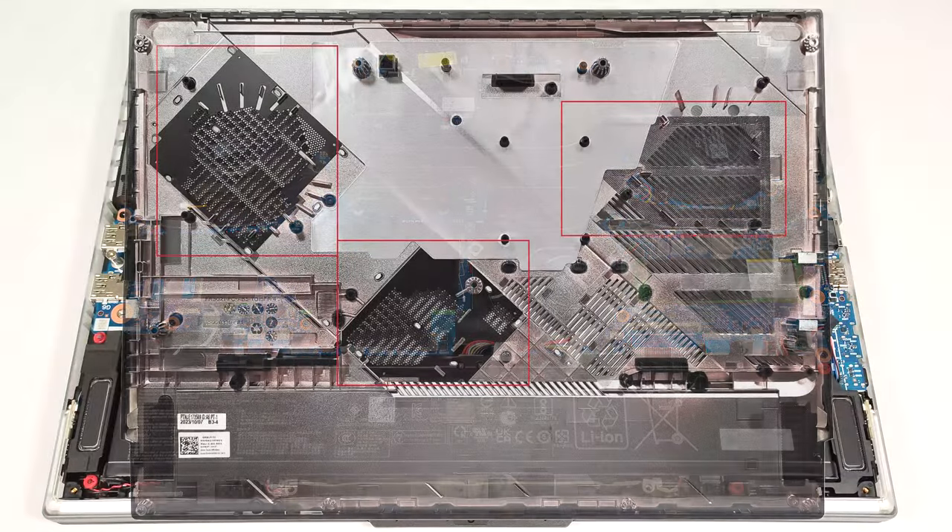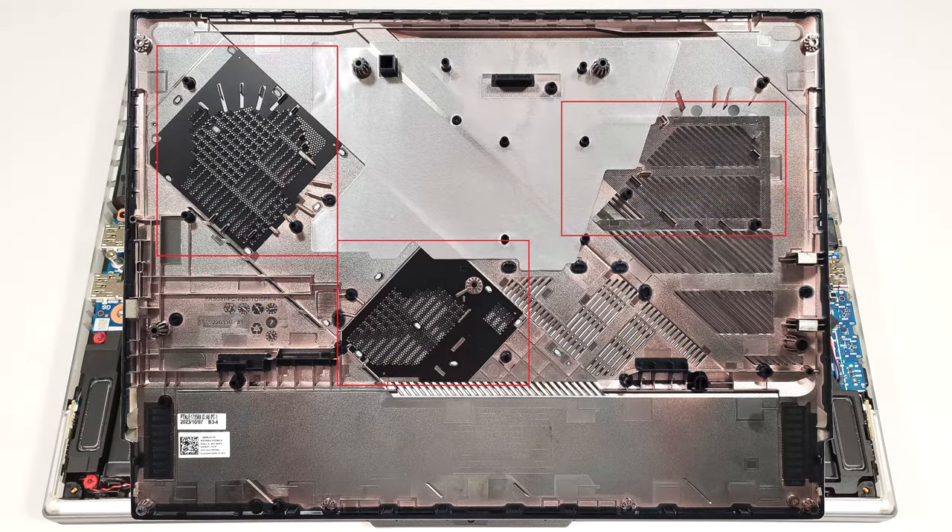On the inside of the bottom panel, we can spot a lot of plastic elements for greater internal structural support and dust filters for the three fans.